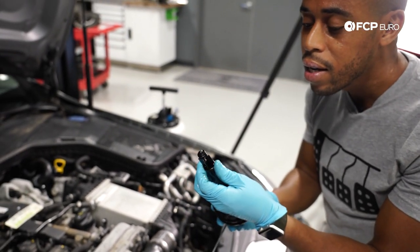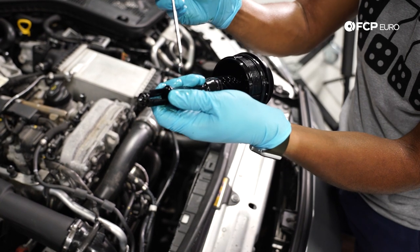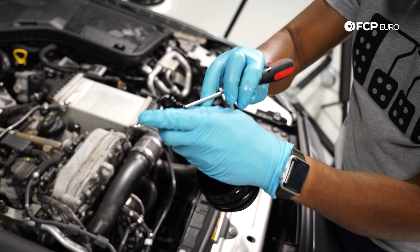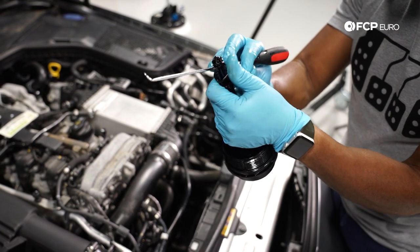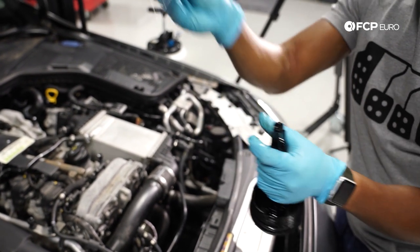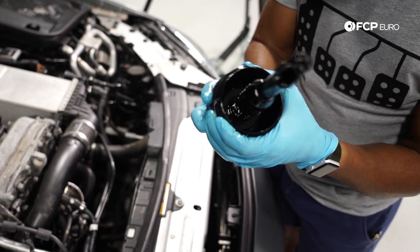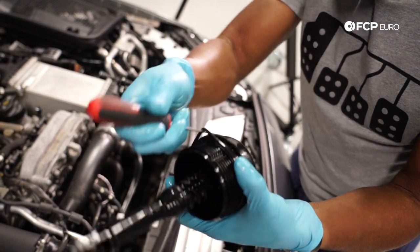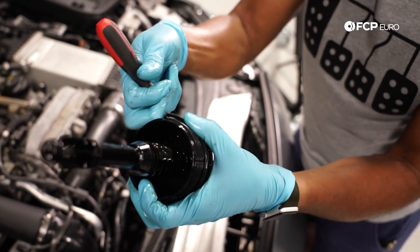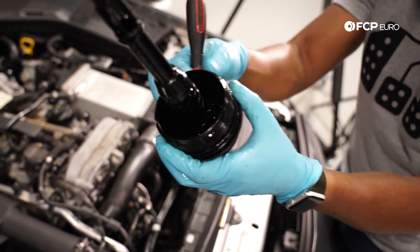I'm going to do the same thing again — pinching to get a little more room to get the pick in. Just a little pressure and it's out; this time I've got my index finger on it so it doesn't go flying. For the last one, I'm going to use the pick as well — using a straight pick this time, just going around the housing, and it just rolls right off.